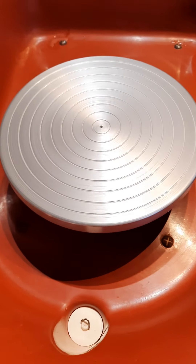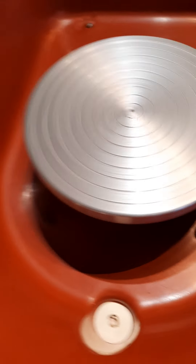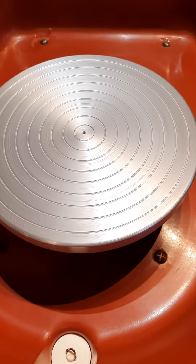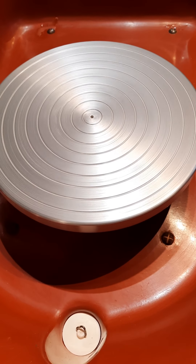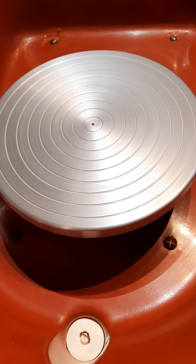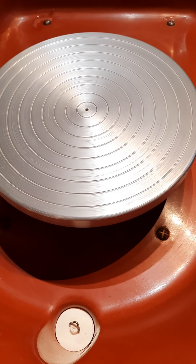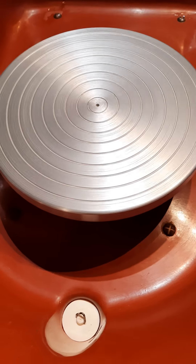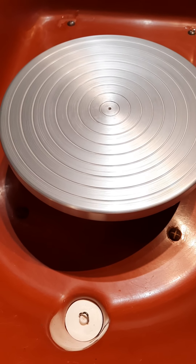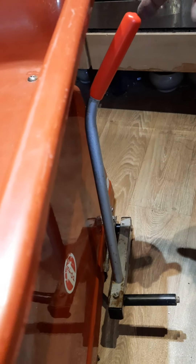Right, how slow can it go? It's nice and quiet. You can do trimming on this — trimming, turning, or painting on the wheel head. Put your pot on the wheel head and you can do painting as well. You can just lift your leg and let it spin.